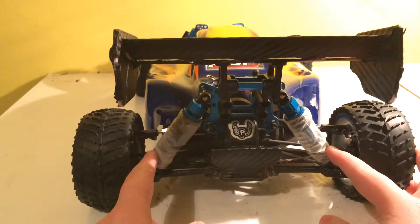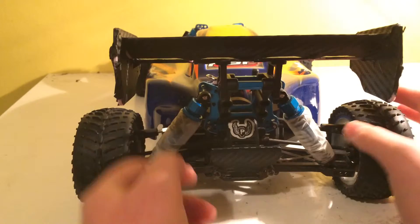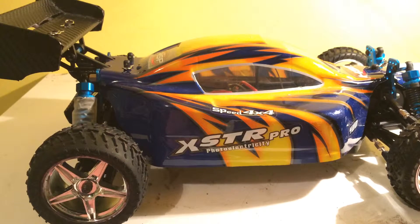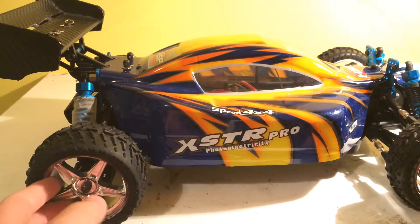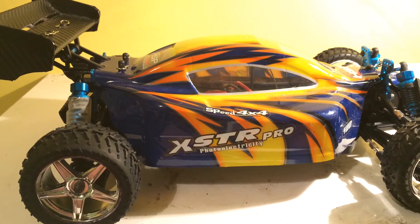The rear shock protectors just stop dirt and other particles getting in there. I've also done the spoiler because when it came, it didn't really look nice — it just looked like a white pinky color. That's the exterior review of the HSP Buggy. Thank you for watching.